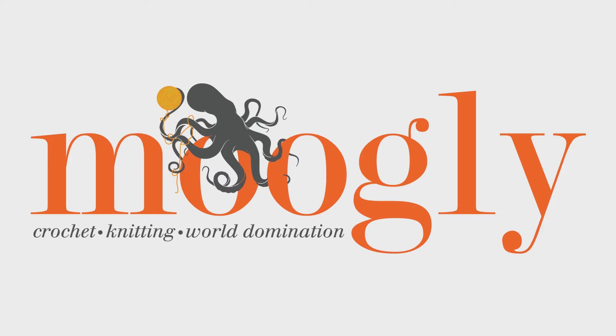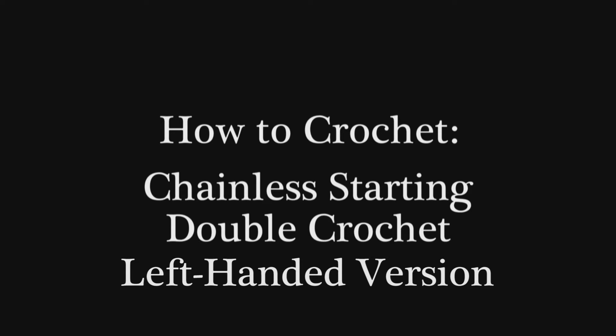Hi, this is Tamara from Mooglyblog.com and in this video I'd like to show you the chainless starting double crochet.